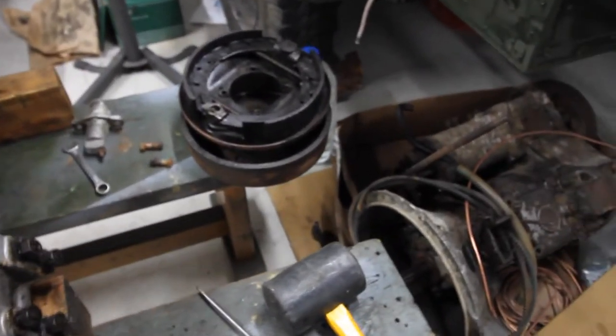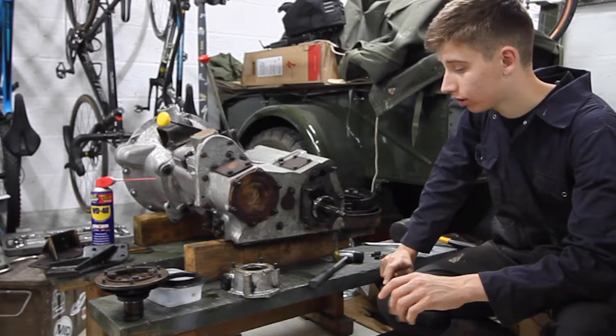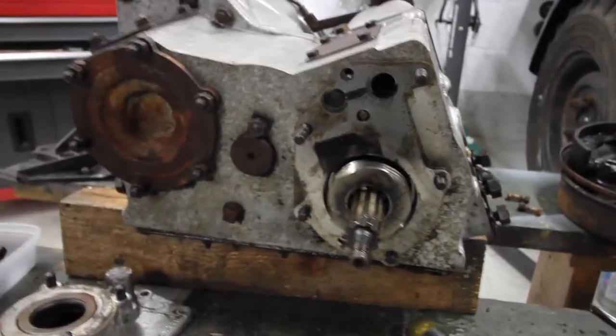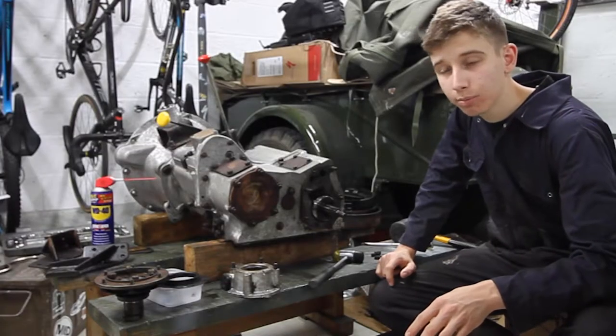I've got new shoes for the handbrake. There's a bit of a leak - I've got a new seal for the housing behind, for the speedo housing. I've also taken all the mounts off, which are going to be cleaned up and painted.